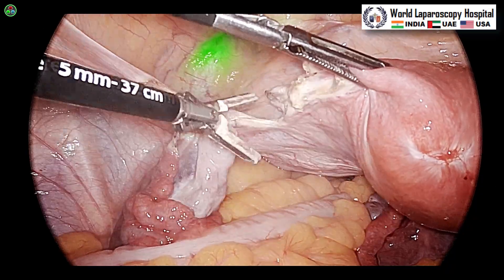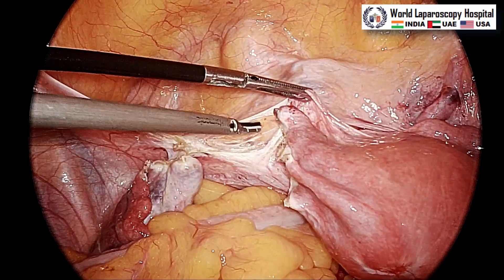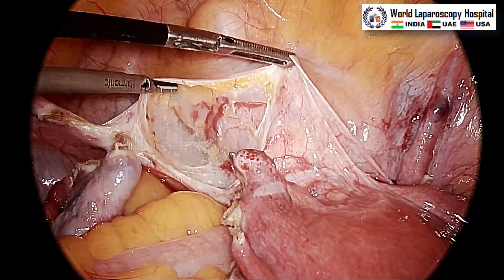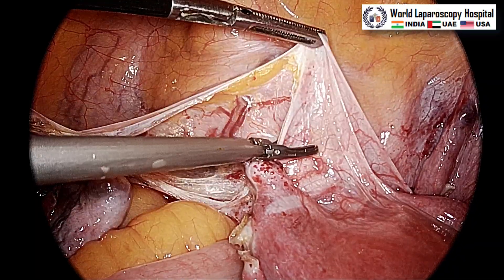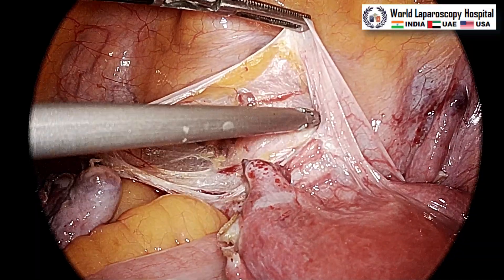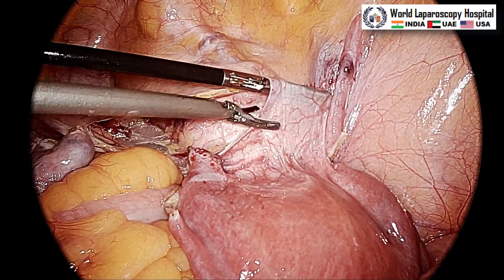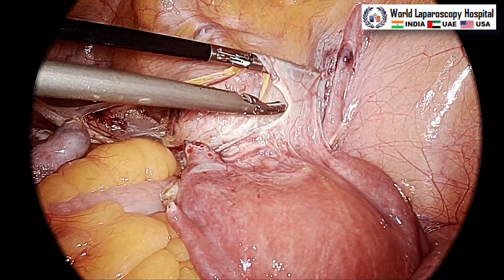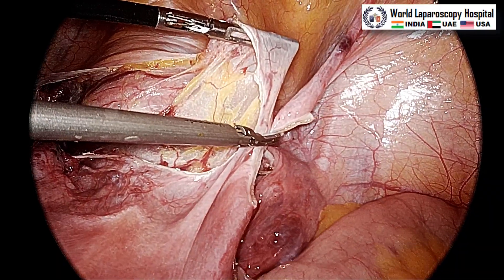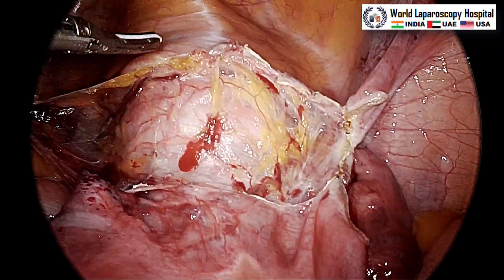Right now we are working with the ENV mode of the camera where both the bladder and ureter are visible. Now the mode has been changed to normal mode. We are opening the anterior leaf of the broad ligament. The uterus is at the 5 o'clock position, lateralizing the ureter and opening the anterior leaf of the broad ligament as well as the peritoneum over the UV fold. The anterior leaf of the broad ligament is taken and now the bladder will be separated.